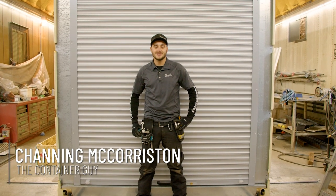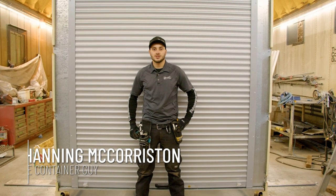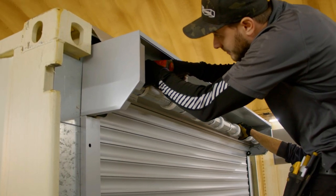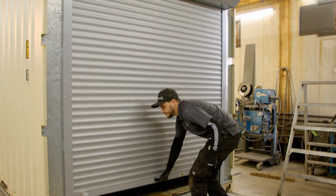Hi, I'm Channing McCorston, The Container Guy. In this video, we're going to show you how to install an aluminum insulated roll shutter door in the door end of a shipping container. Stay tuned.